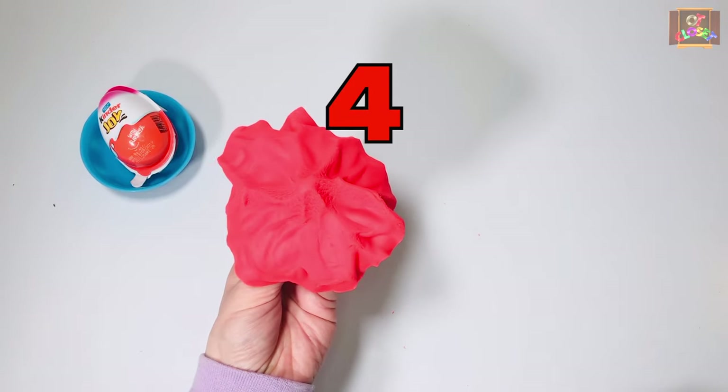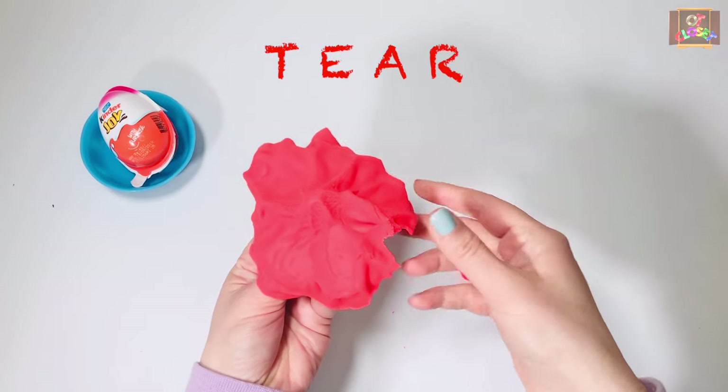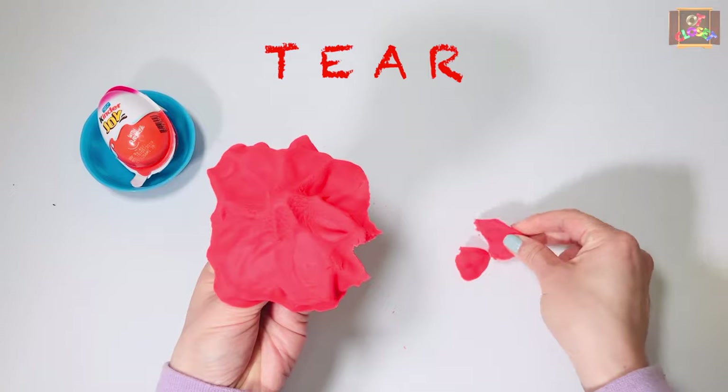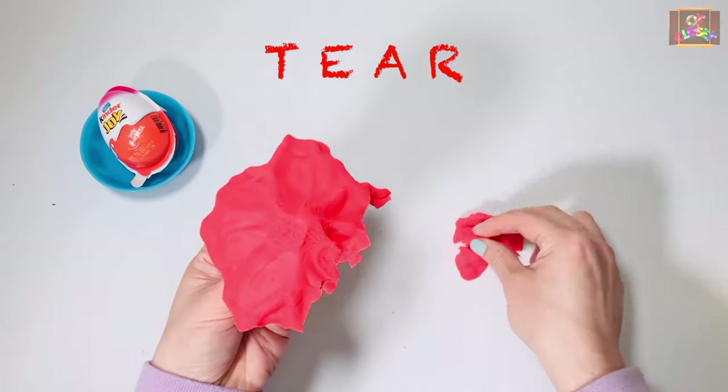Exercise number four: our play-doh looks like an umbrella. Let's tear little pieces off of it and place them on the table. Ten seconds — go.